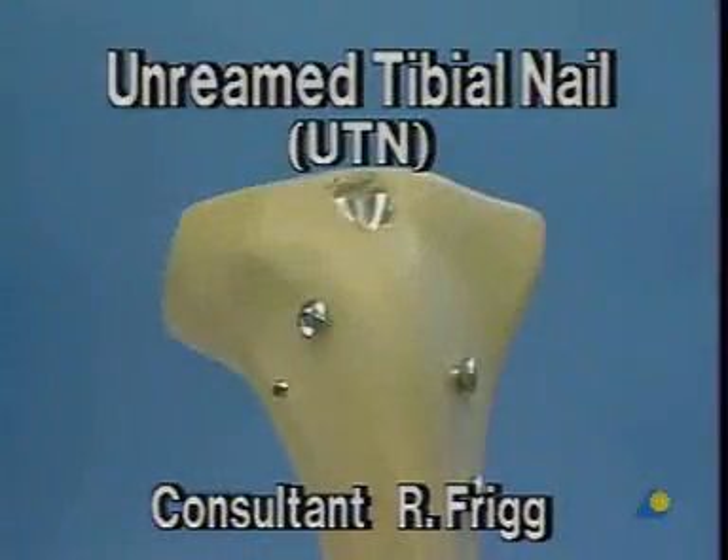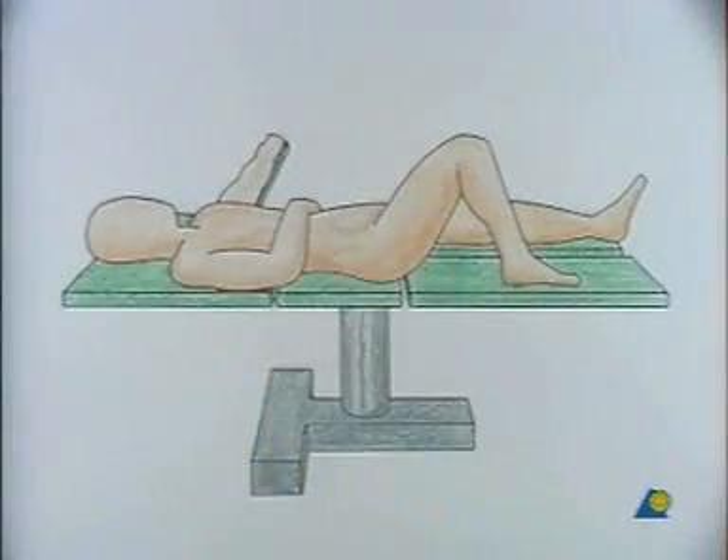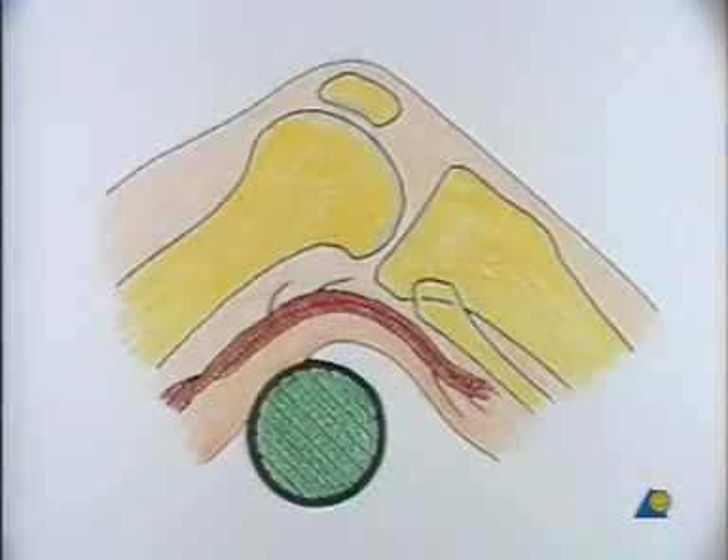Unreamed tibial nail (UTN). To carry out intramedullary nailing with the unreamed tibial nail, the knee must be bent at an angle of at least 90 degrees, so that by opening the medullary canal and during insertion of the unreamed nail, the patella is not injured.